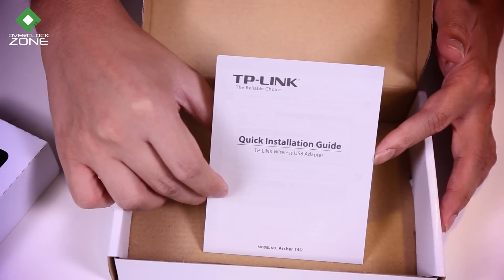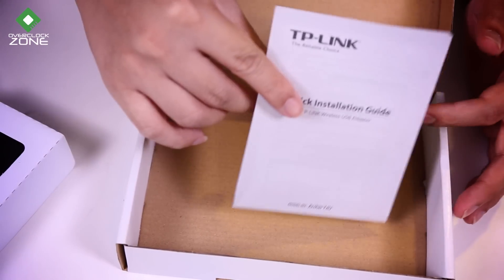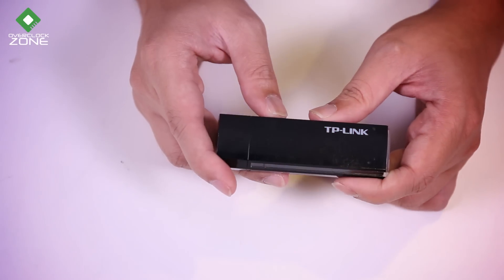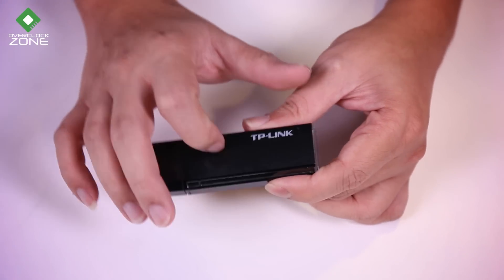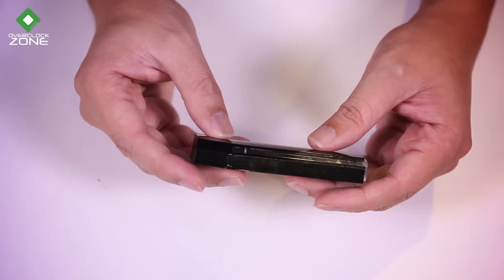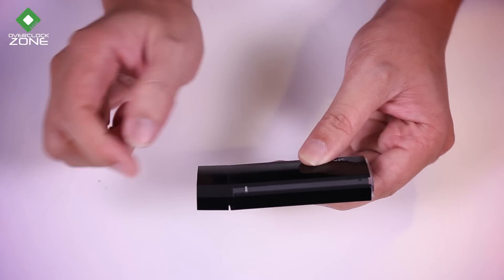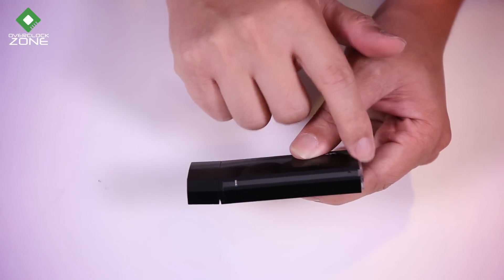The cable is about 1 meter. The adapter itself is the product. The body is red and made of plastic — or more like acrylic. It has the TP-Link branding on it, and the material feels like acrylic or hard plastic.